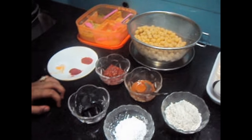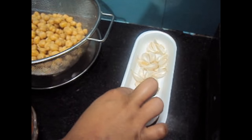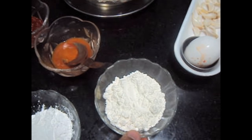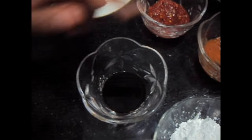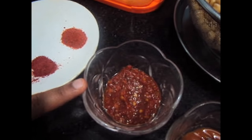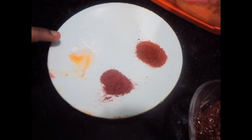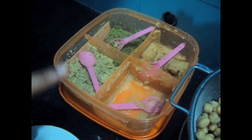For that we will need: 1 egg, garlic pods, maida 2 tbsp, corn flour 1 tbsp, soya sauce 2 tsp, red chilli sauce 3 tsp, 1 tbsp of Shijuan sauce, red colour, salt to taste, red chilli powder, ginger paste and garlic paste each 1 tsp.